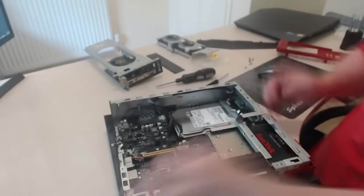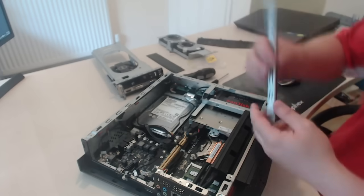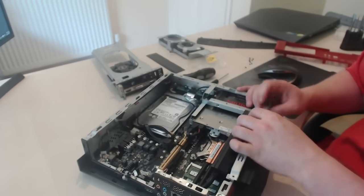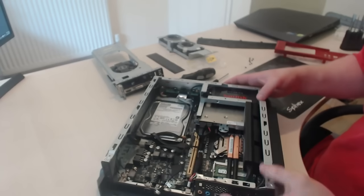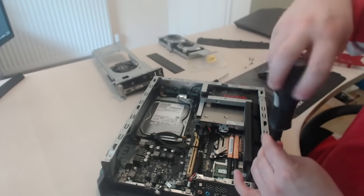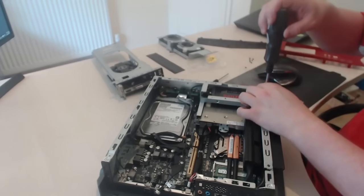Then you need to put the bar back into the section. Grab the small bar — it should really only go one way when you hook it back on. Don't do what I did and put it on backwards — if you put it on backwards the case won't close. Two screws on the side.